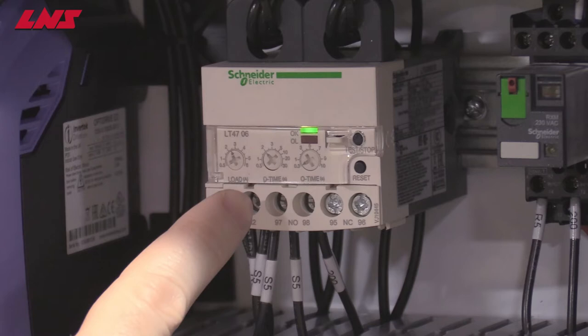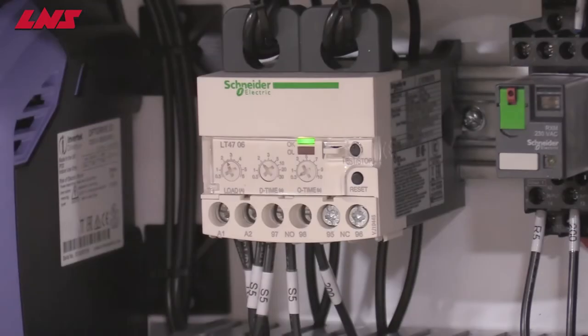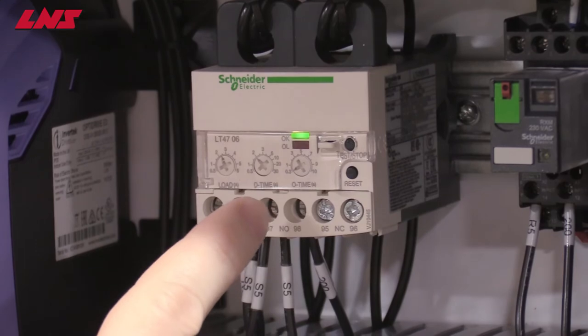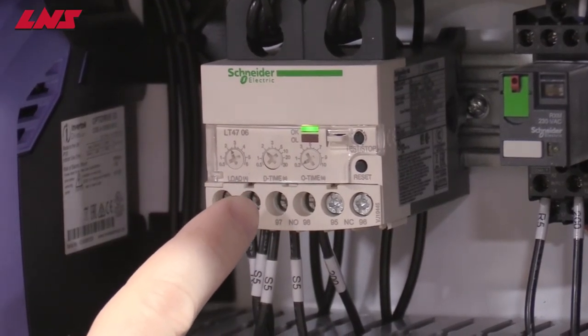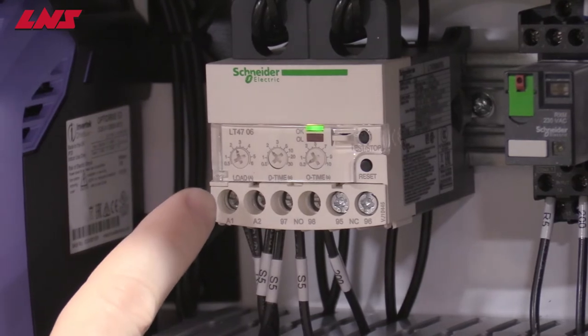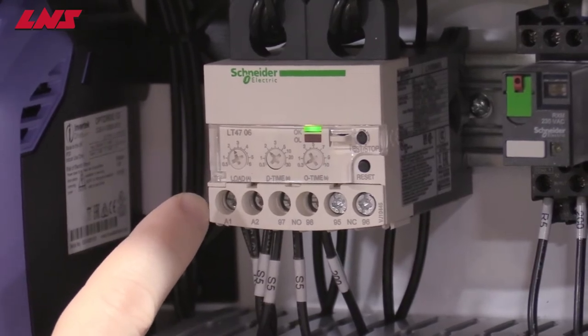The shock relay comes from the factory preset, but should you need to check or adjust this, then here are the steps. The first dial on the right hand side should be set to 0, the second dial set to 2, and the third dial is adjusted to suit the specific conveyor.